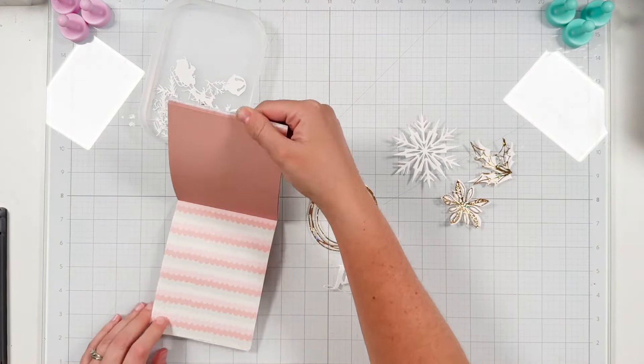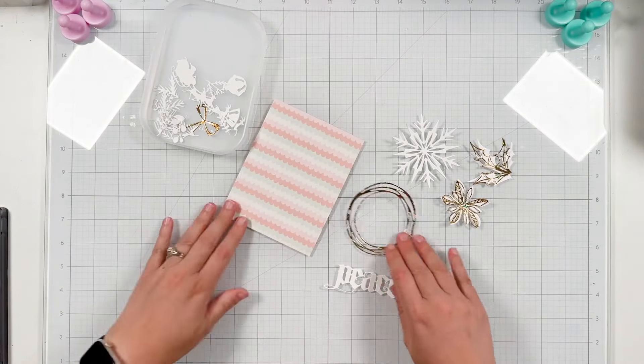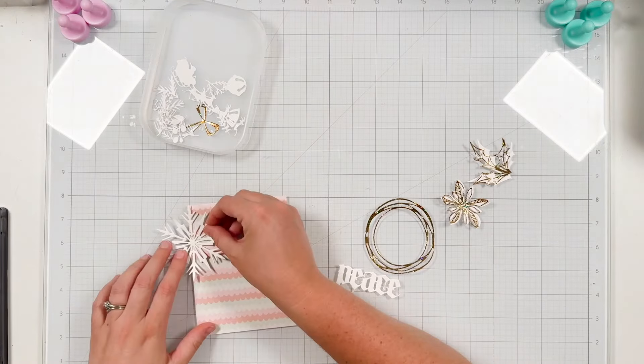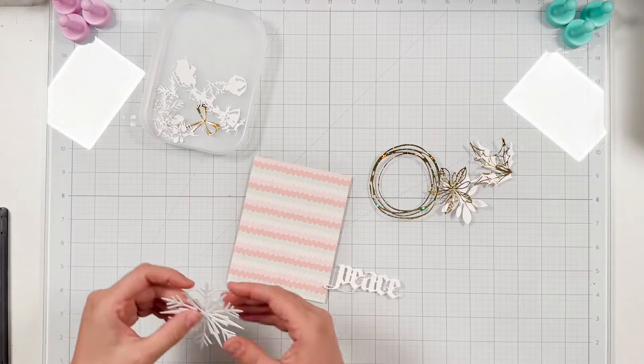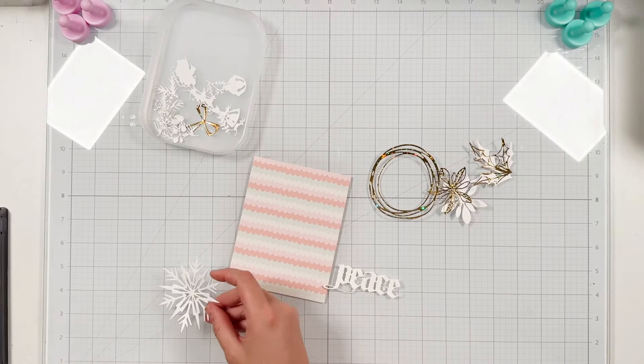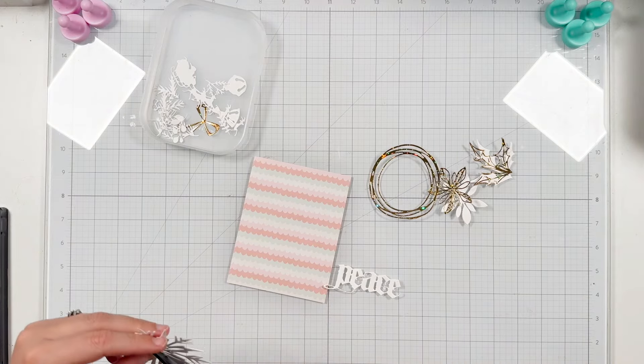I know I need to do a little bit of layering with some of the die cut pieces, but I wanted to pick a background to build a fun festive holiday wreath on. So I grabbed the new Snow Days A2 pattern paper and I really liked this pink and mint scallop design. I'm going to use that to be my background for today's card.